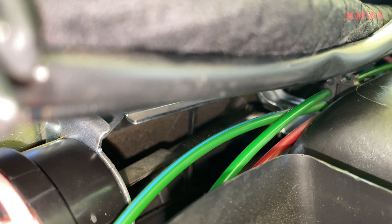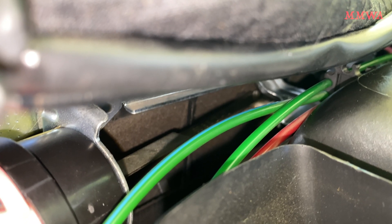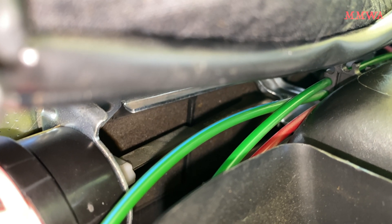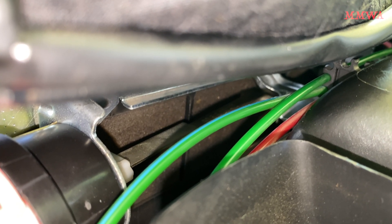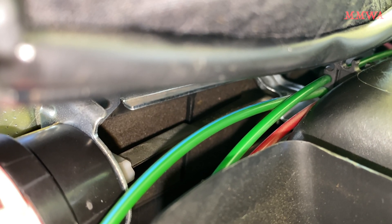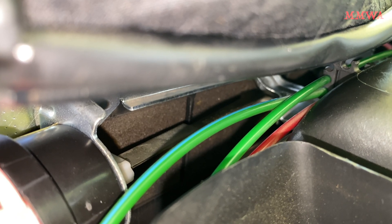Turn the fan back on — so the compressor starts. And what is it actually doing there? Let's turn the compressor off again. Okay, nothing. That's normal, I guess.